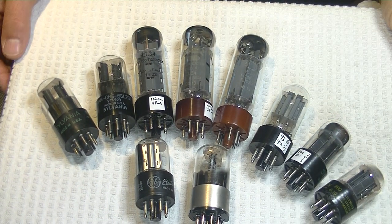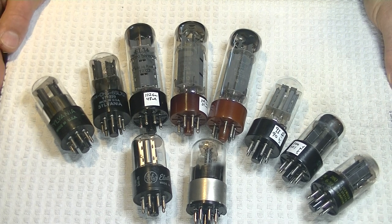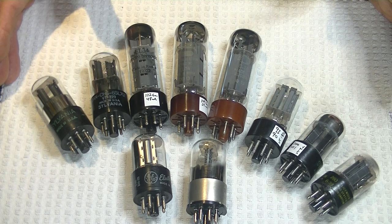Hey everyone, it's Jim from Bells and More, an online vintage tube store, and today in TubeLab number 24, we're going to take a first look at tubes for the Wilsonton R8 Integrated Amplifier.